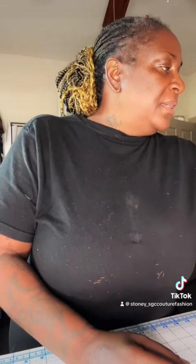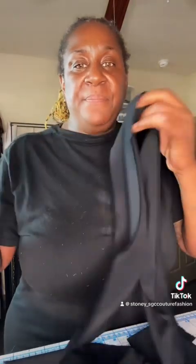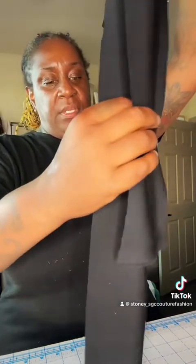Next up is polycrepe. Polycrepe is marvelous for blouses, for dresses and skirts — it has a lot of movement in it. That is what polycrepe is.